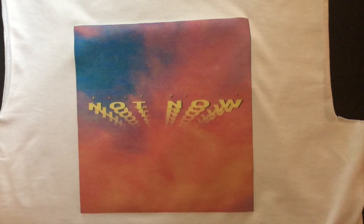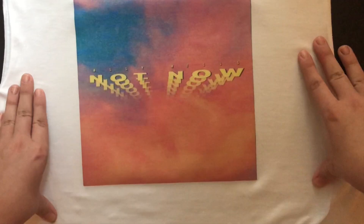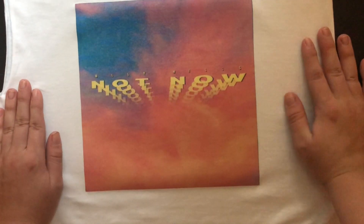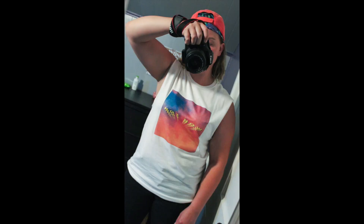Oh, hell yes! Oh my gosh, it looks so good! I'm gonna wear it, I'm so excited. And this is what the final product ended up looking like. I am super excited, super happy about it.